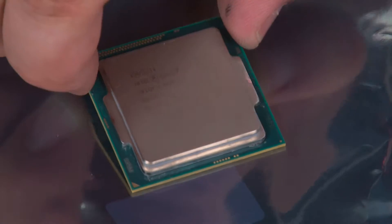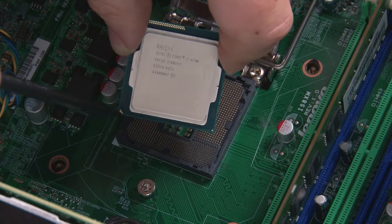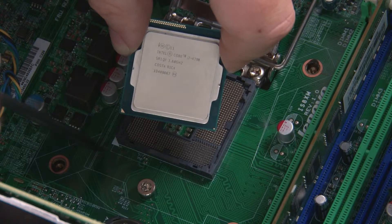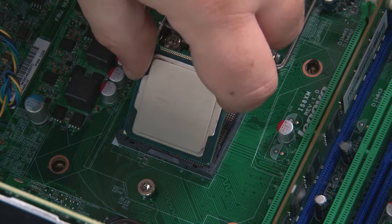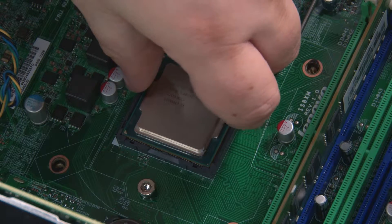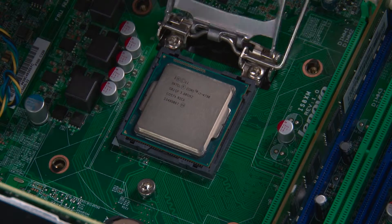Here we have our replacement microprocessor. When replacing the processor, it is important that the marking on the processor and the marking on the system board are aligned. Once we have those two lined together, just place the processor into the socket and close the processor door.